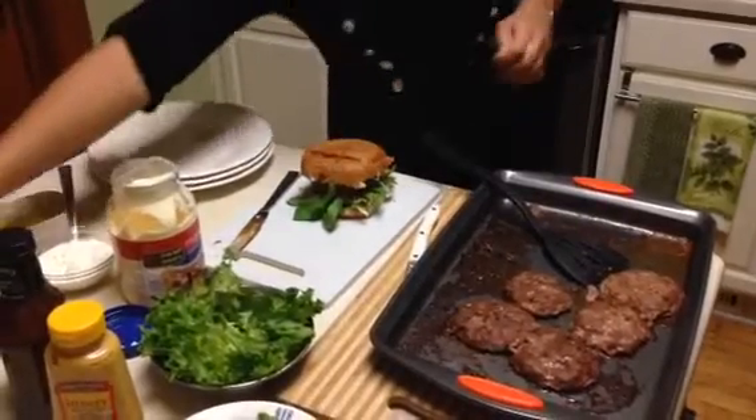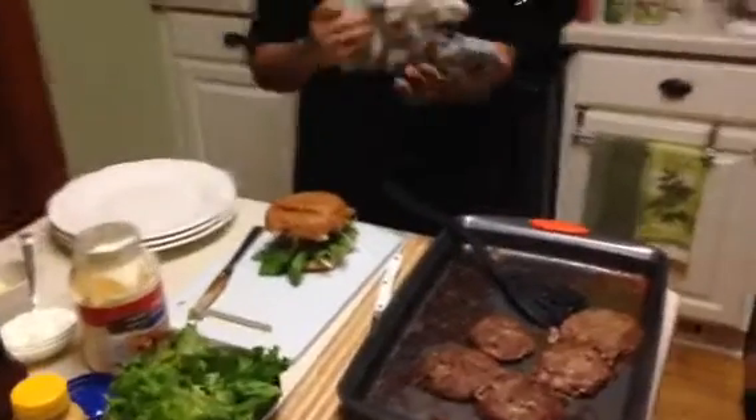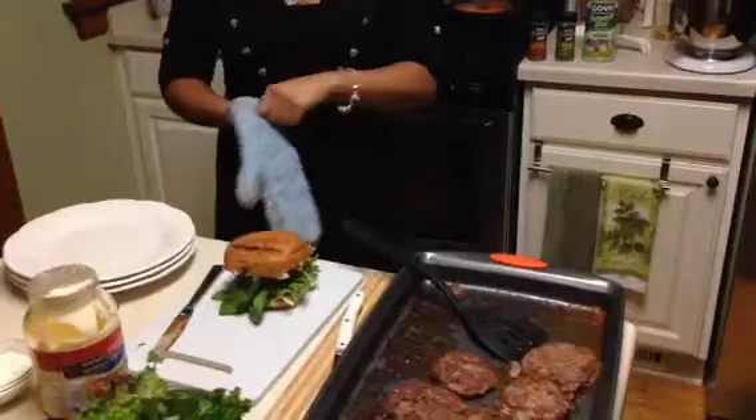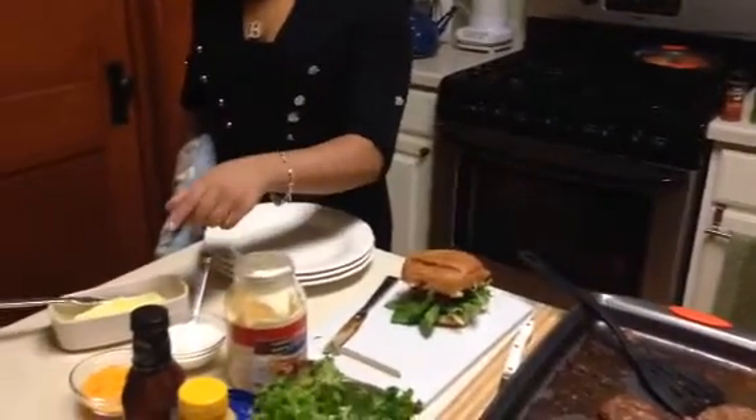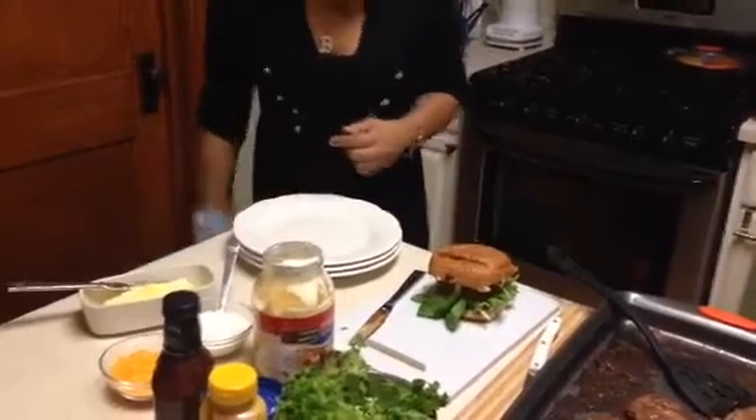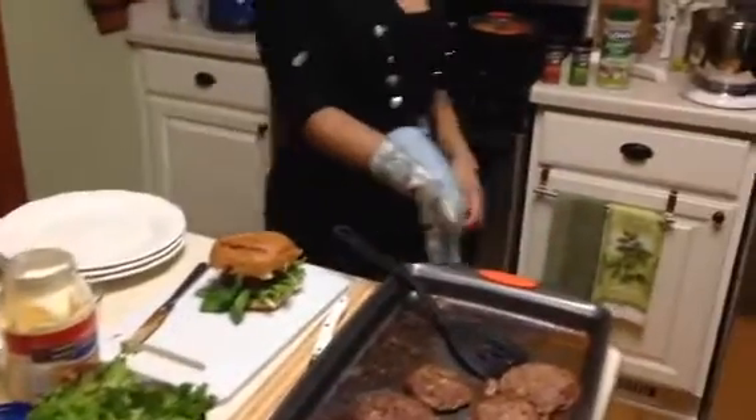Now I'm going to tell you about the potatoes. I am going to be using chives, sour cream, shredded cheese, and butter. Let's take out the finished product.